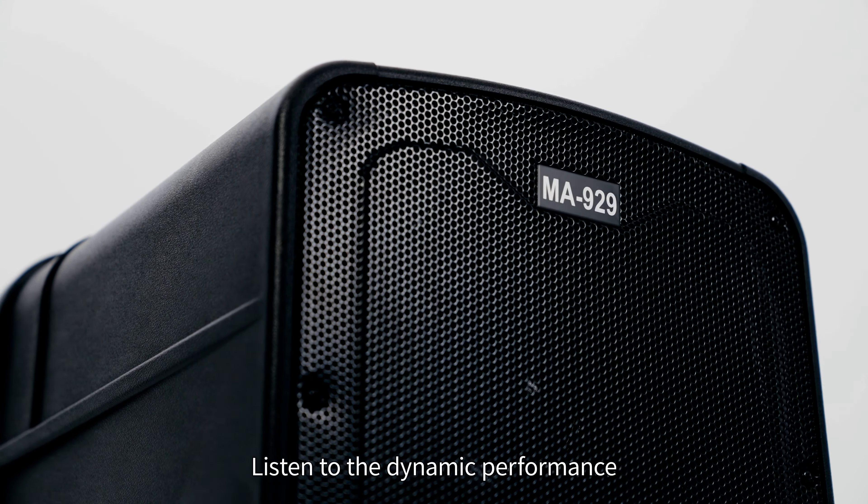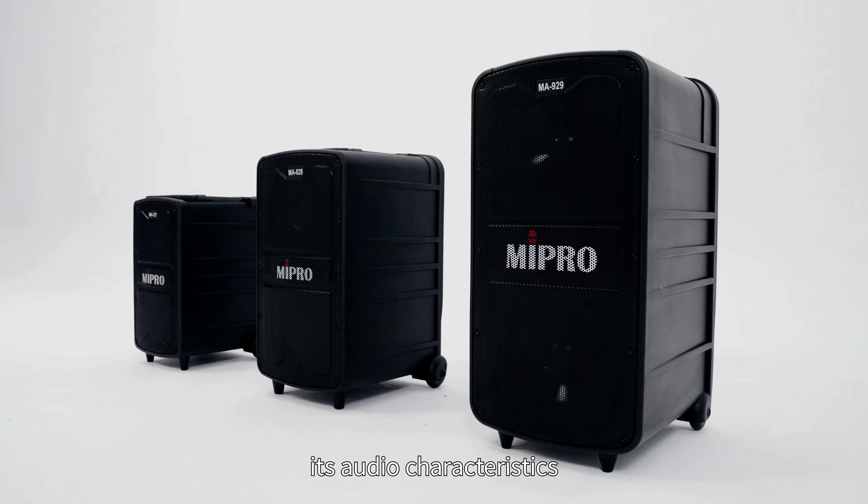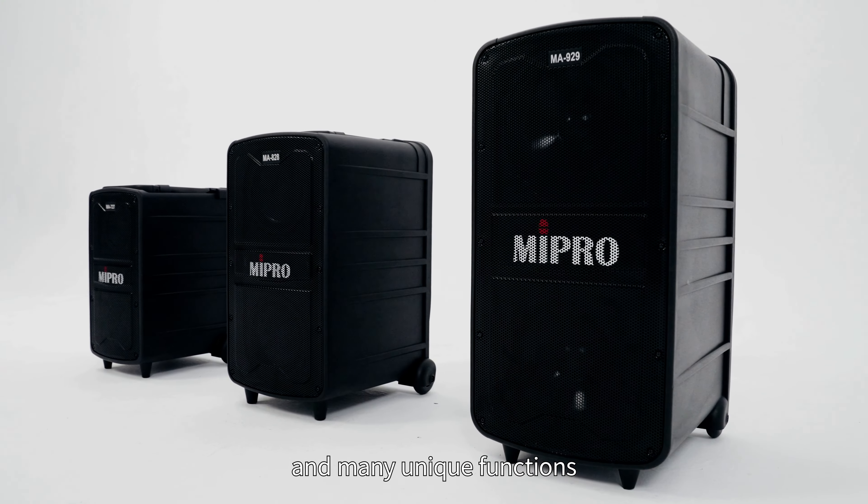Listen to the dynamic performance of the MA2 series to experience its audio characteristics and many unique functions.